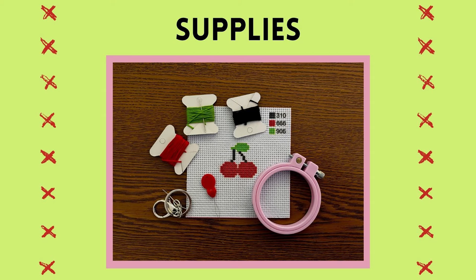In your kit you will have the following supplies: a canvas with a printed design, an embroidery hoop, colored thread, a blunt end needle, a needle threader, and a backpack clip.